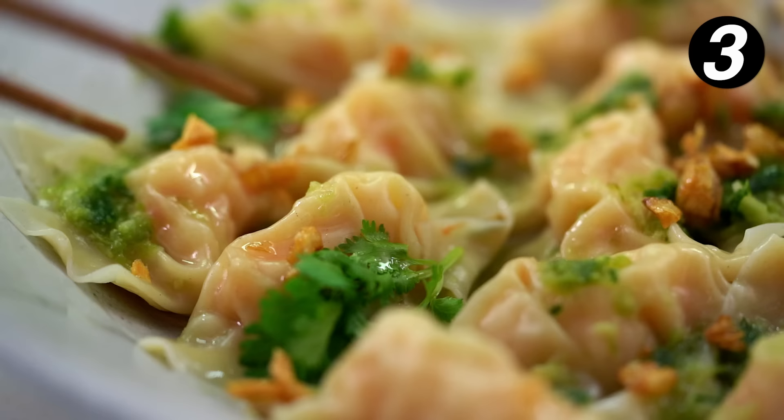The combination is so epic — crispy garlic, juicy, that pop of flavor, and tangy sauce.